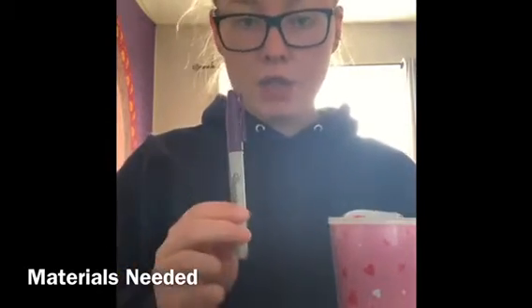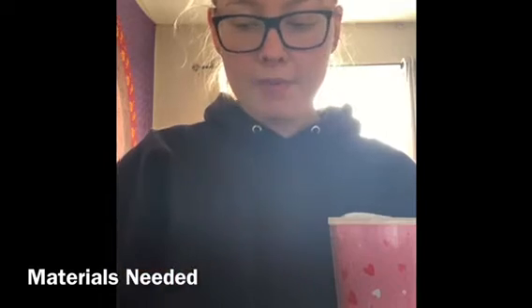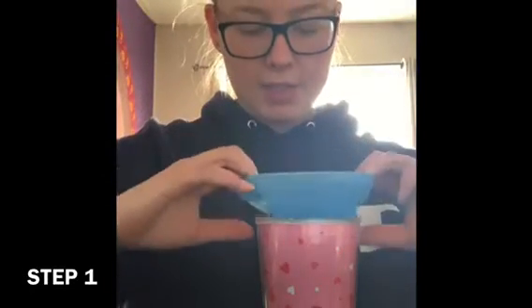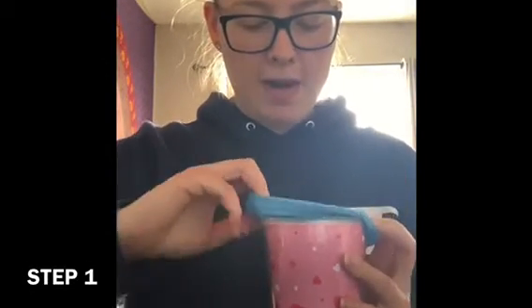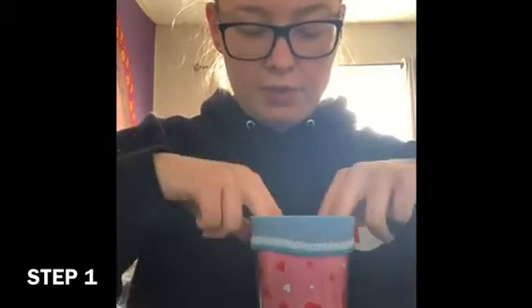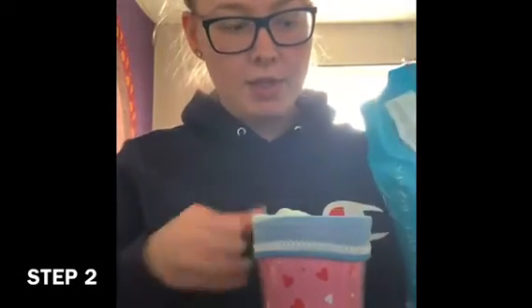You'll also want some ribbon if you'd like, and a Sharpie marker or pen — whatever you have to draw on the sock. So the first step is to take your sock and put it inside your cup, with the top of the sock folded around the rim. This helps you pour the rice in without spilling it. The second step is to pour some rice into the sock.